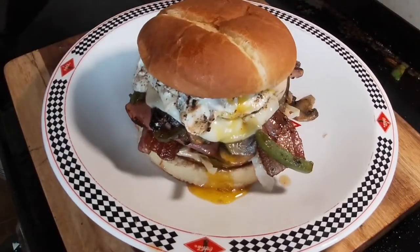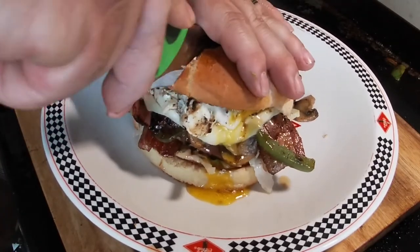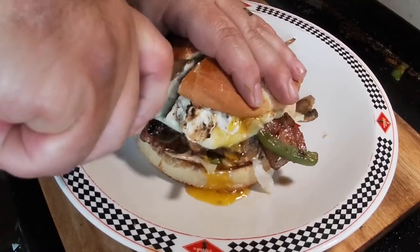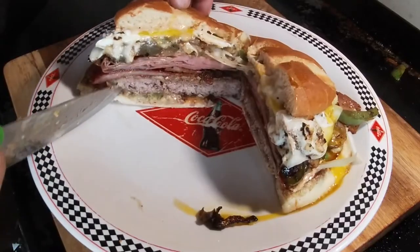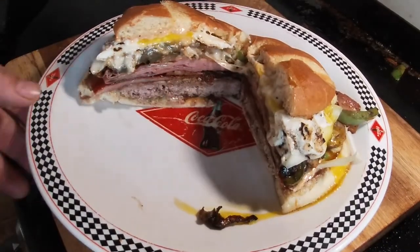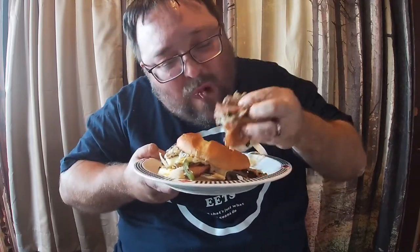Let me cut it in half and we'll take a look on the inside. One more good look at this guy before I cut it — tell me that don't look amazing. Let's give it the cut, see what we think; hopefully I can do it without breaking everything. Here we go — oh yeah, totally doable. Tell me that don't look really good.